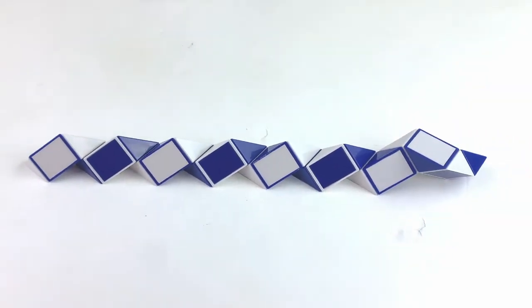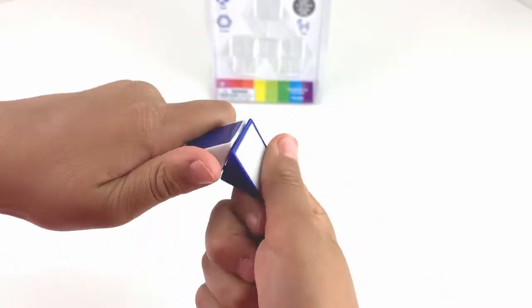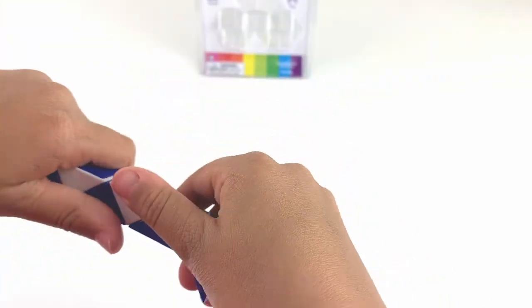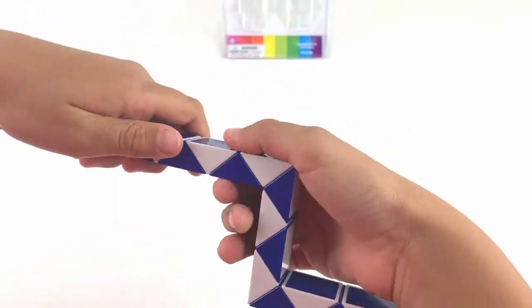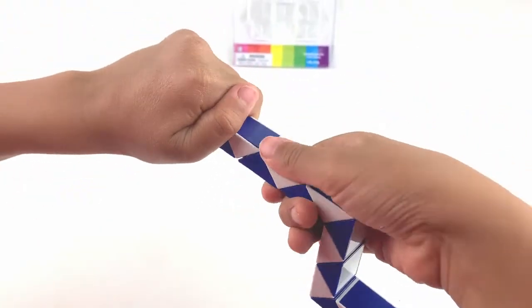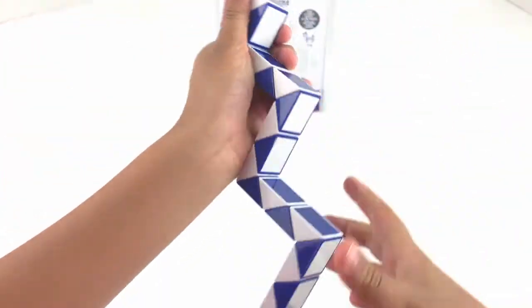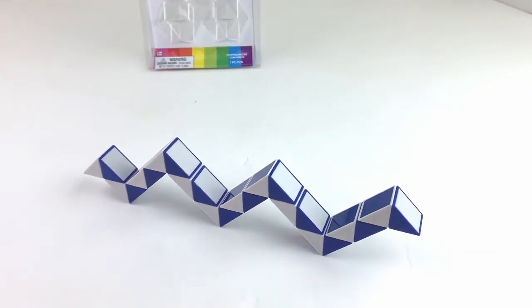So here is one shape we can make out of this, and we're gonna try another one. So these are the basic ones — this looks like a stairs.